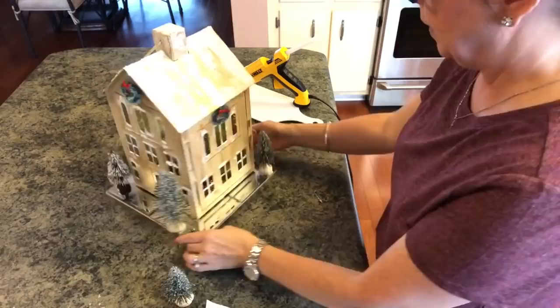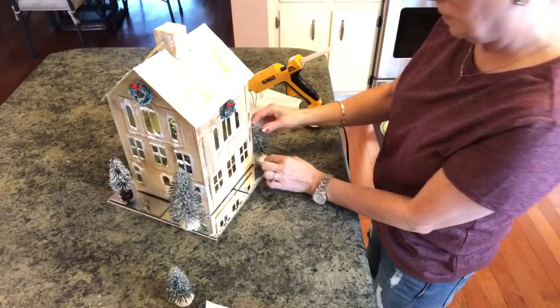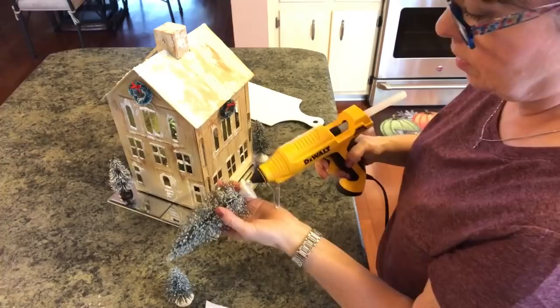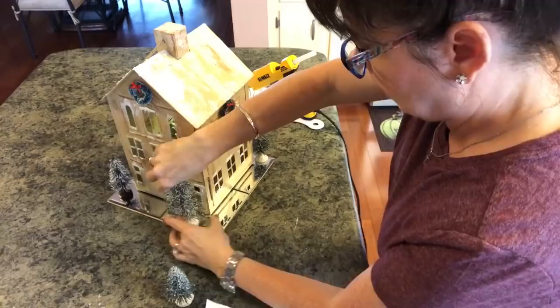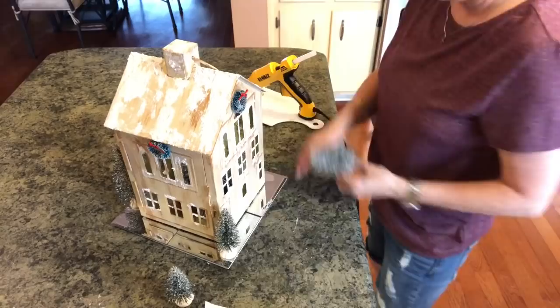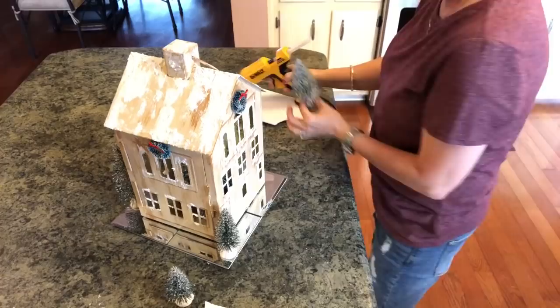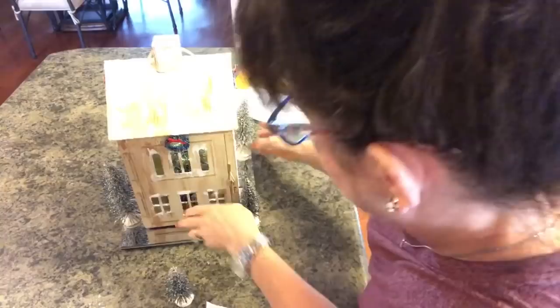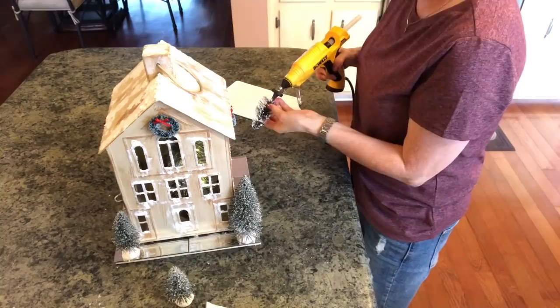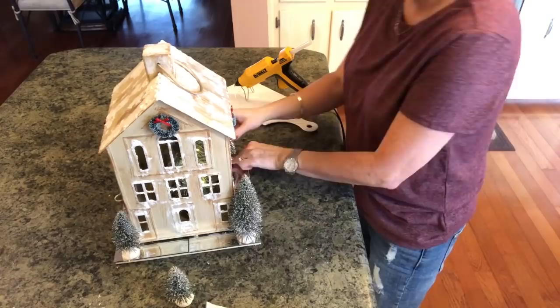So we're just going to put some glue right here and push it down, then come over here and do the same thing. I think I want this one about right here. Then we're going to go in the back. This is one I'm planning on putting on my countertop — I'm going to make a village out of all of them, each done a little bit different. I want that one right there, and then I'll put this one right here. No matter how you look at this, it's gorgeous.